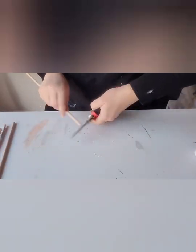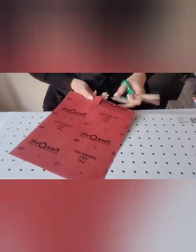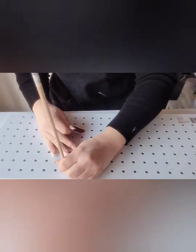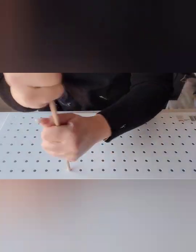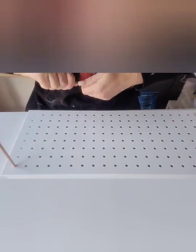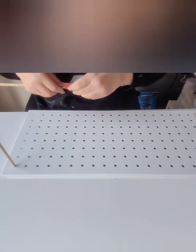Just using some pruning shears to cut the ends, and now I'm sanding down the dowels a little bit because they won't fit into the pegboard. The pegboard is also from Bunnings.